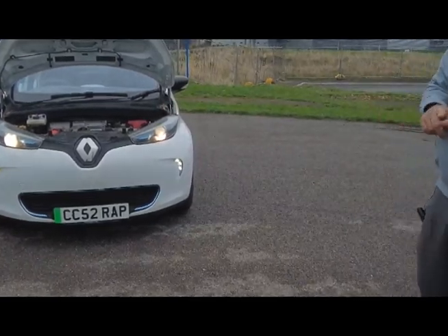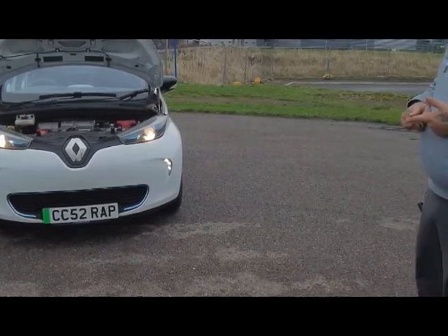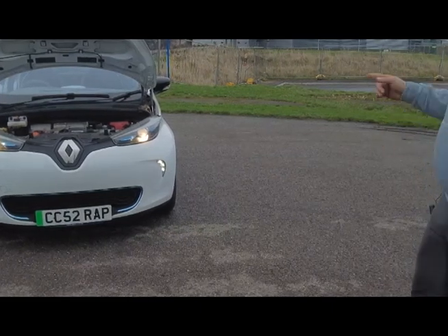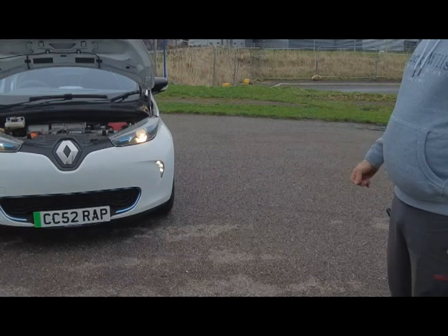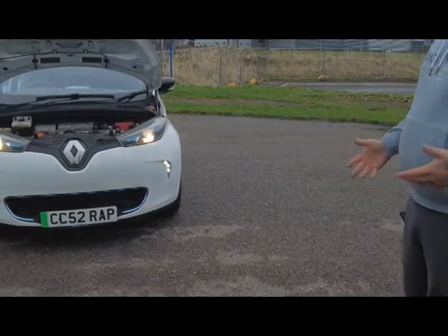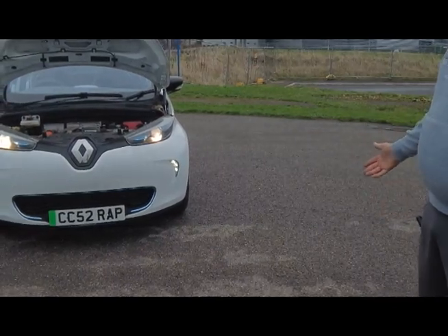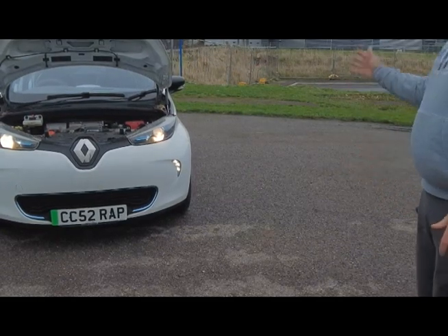Renault always owns the battery, and if anything goes wrong with it, Renault will replace it — so you haven't got that to worry about. For 10,000 miles per annum, the battery lease cost is £89.99 per month. They do offer lower mileage options, with the lowest at 5,000 miles and the highest at 25,000 miles per year.